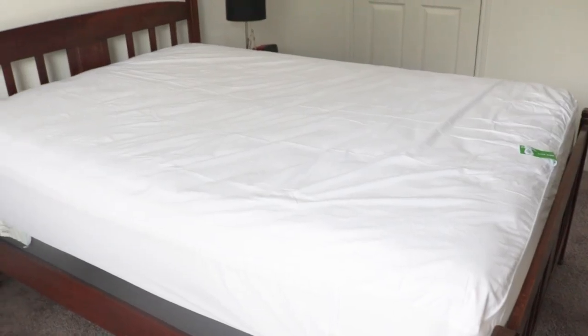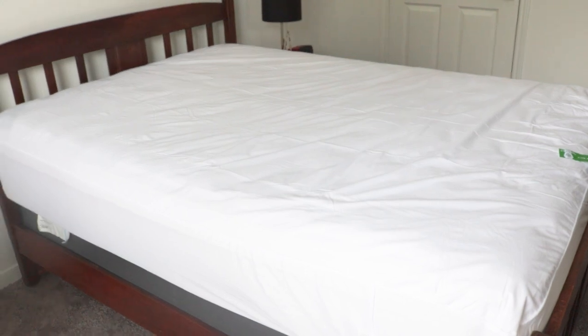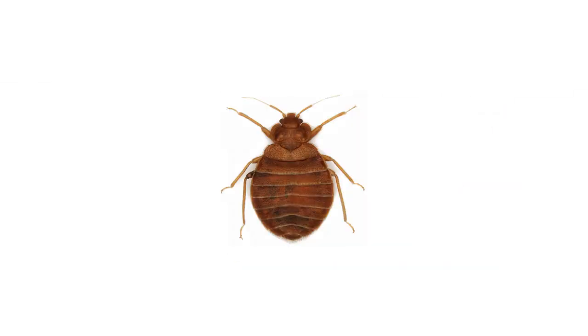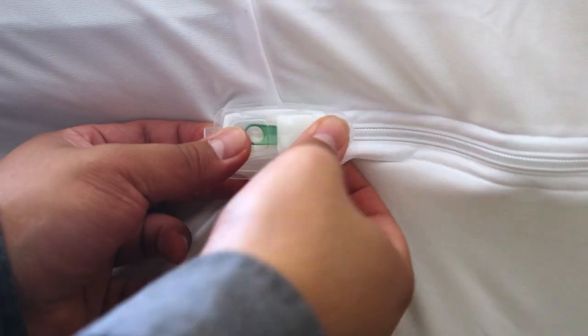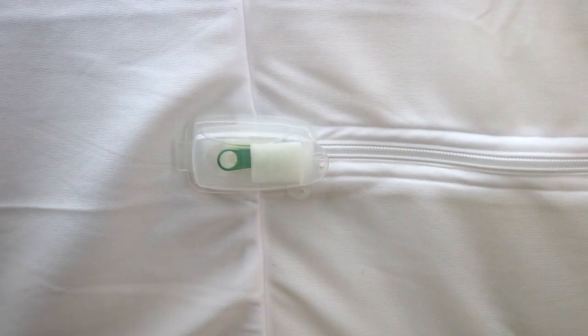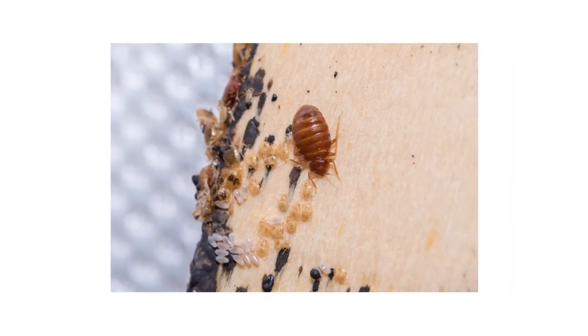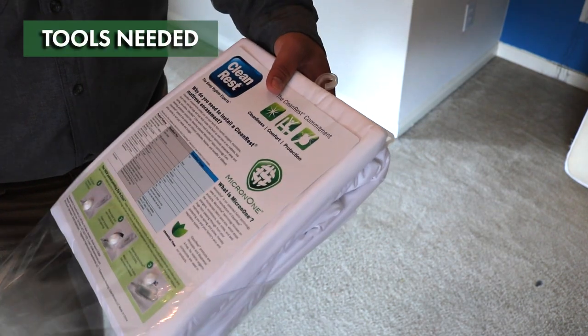For high-quality hygienic bedding, the Clean Rest Pro mattress encasement does everything you need it to. This bed cover prevents bed bugs from penetrating, blocks allergens, is waterproof, and guarantees total enclosure with its zip and click feature, making it a great bed cover for regular use or when dealing with a bed bug infestation.